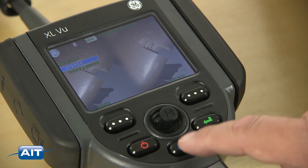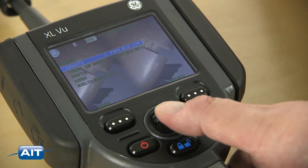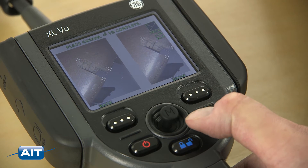Measurement is a breeze. Freeze the image, select a type of measurement and tip adapter, place the cursors, and a highly accurate measurement appears.